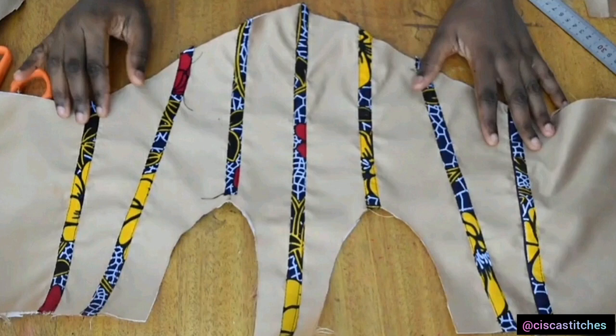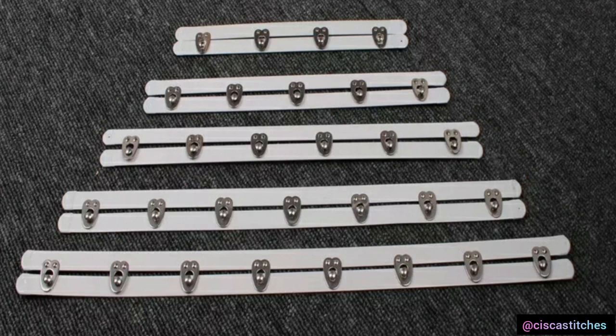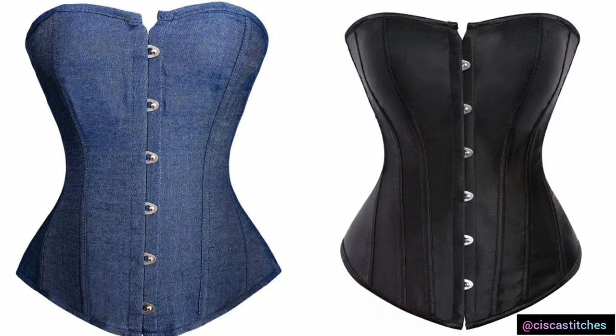The next thing to talk about is the corset busk. This material is used mostly for Victorian corsets and is placed at the front to open and close the corset. It makes it easy to get in and out, and has a clasp that you use to lock your corset in place on your body.